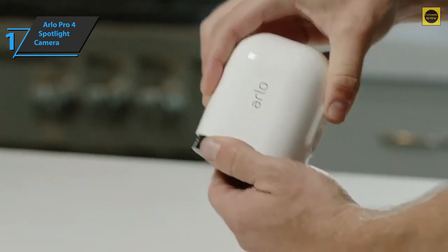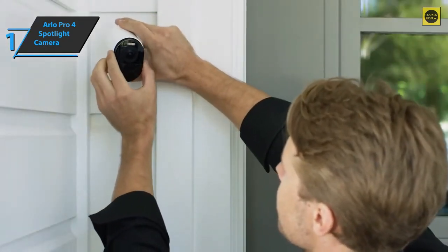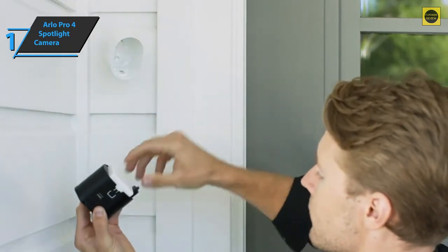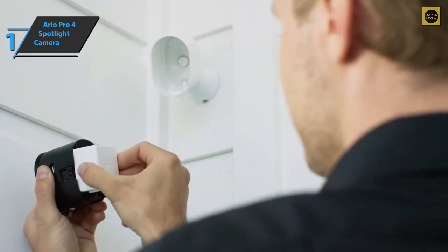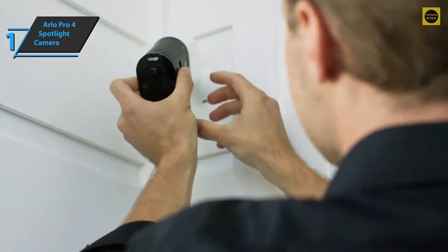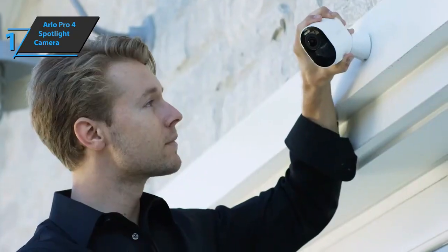One of the best features of any Arlo camera is its intelligence, currently the best in its class. The artificial intelligence alerts allow you to choose to receive notifications only about people, animals, vehicles, or packages, or about all movements. Overall, this device delivers premium performance at the best possible price-quality ratio. You wanted the best — you got it.